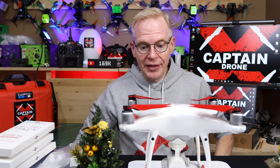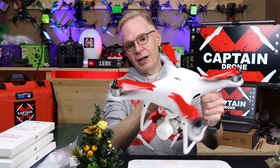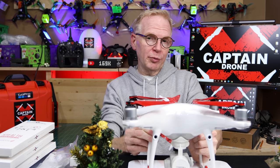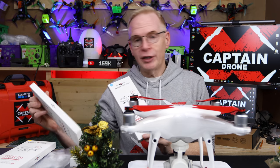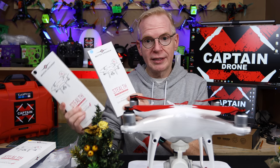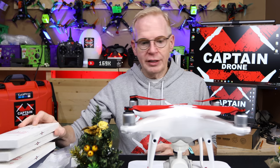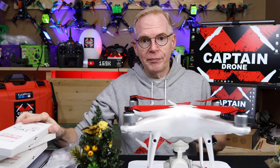Hey everyone, welcome to my channel. In this episode, we're going to take a look at the really cool foldable props on the Phantom — but not only the foldable props, the entire gamut of props for the Phantom that are new on the market from Master Air Screws. They have low noise stealth props that are really cool and you're going to see me try them out in this video.